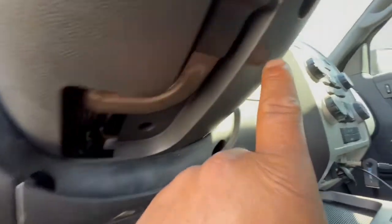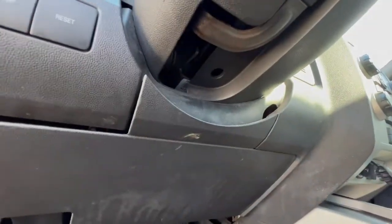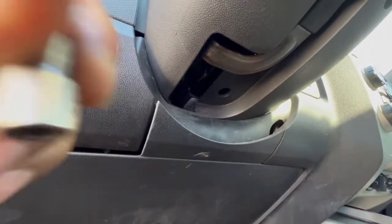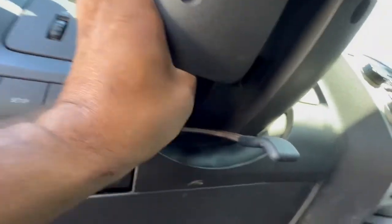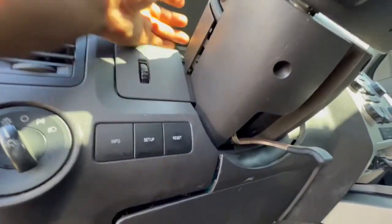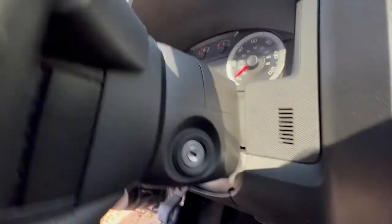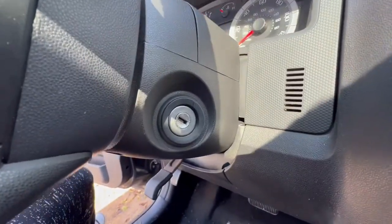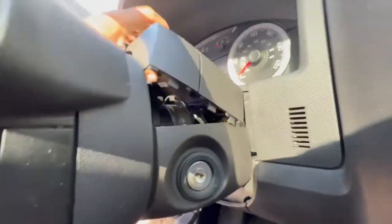First thing we're going to do is remove the little bolts in here — we've got three small ones, and it's going to be a 5.5mm socket. I already got it loose. We're going to use a flat to pop them off, just like that — just pop it right here. And let's get this one on the other side too. Okay, just popped it.